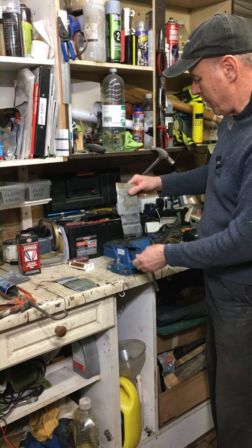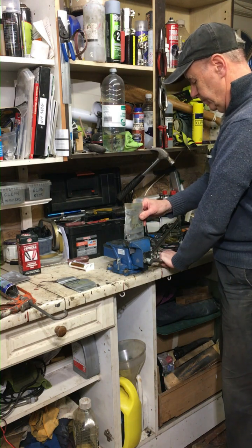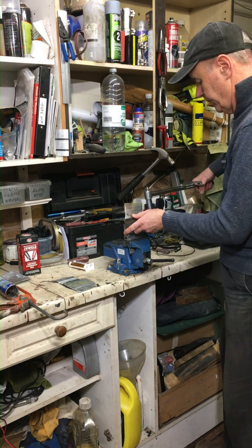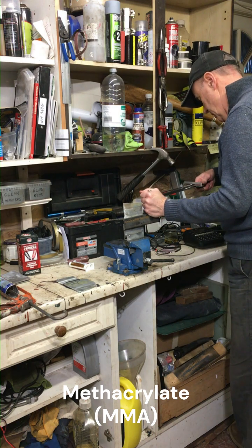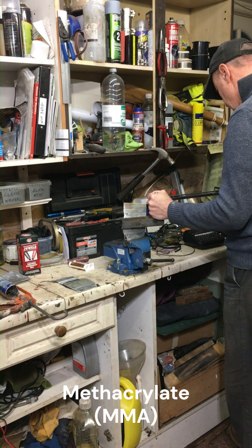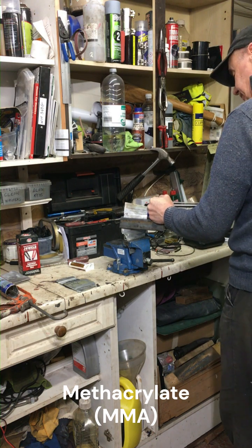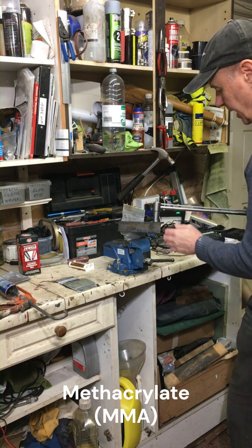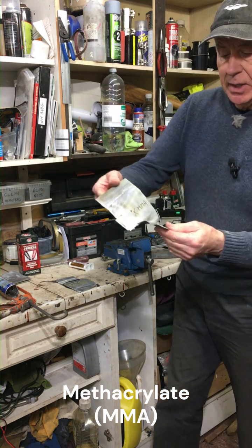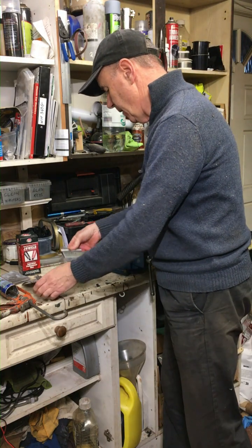Next we've got the MMA, methacrylate. Let's see what we can get to — oh, this is lasting longer, we're up to four. Yeah, that's actually tearing the aluminium. I would say that's a success.